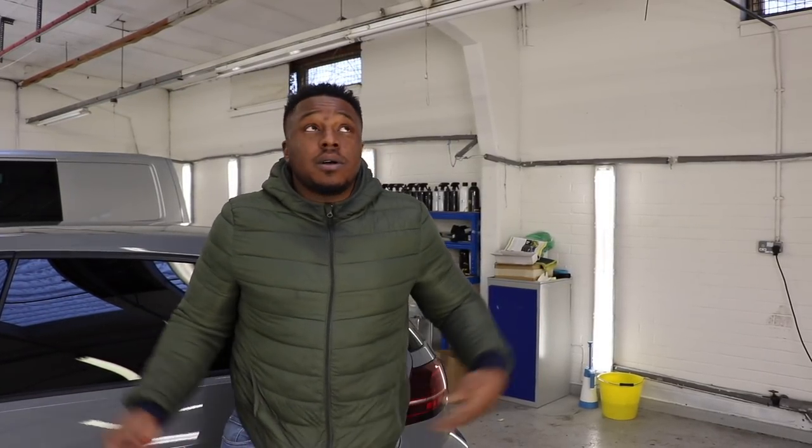Here today at Paint Perfect Stockport. Love this place. As you can tell, it's another absolutely freezing cold day.